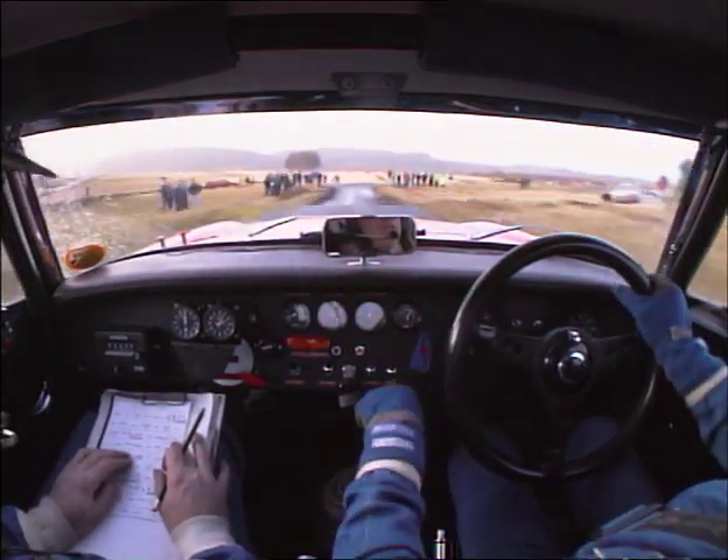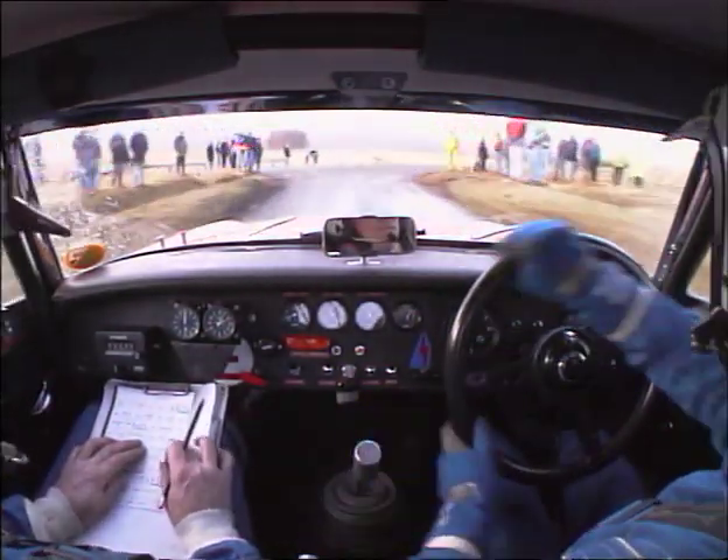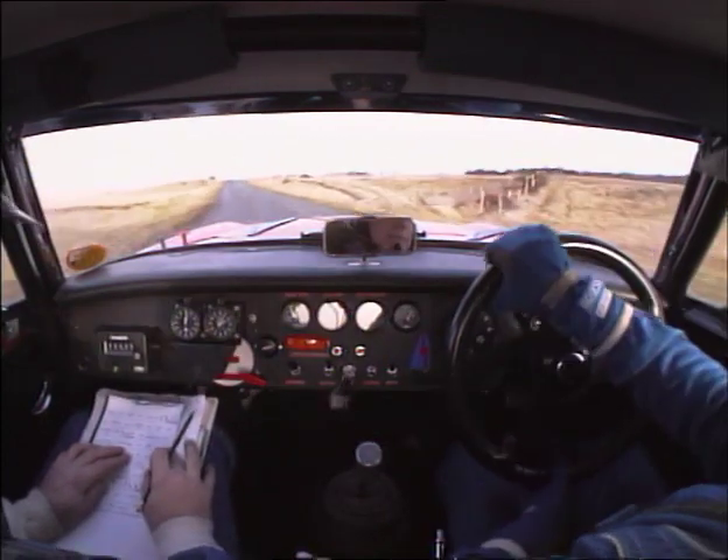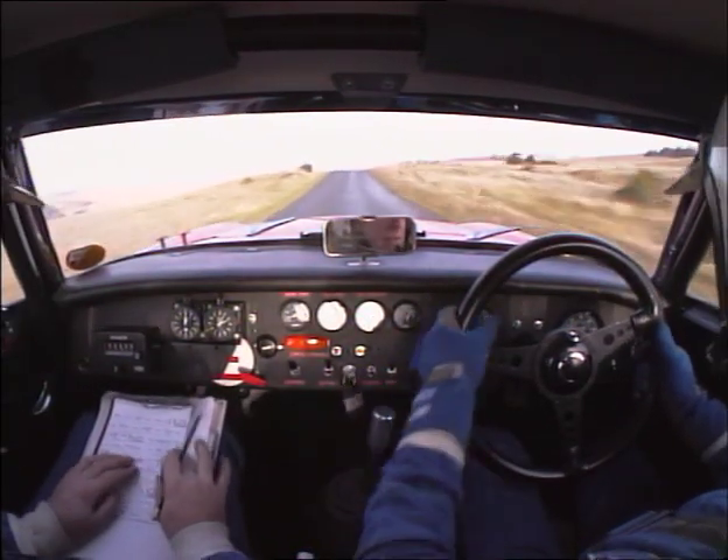immediate Prow, immediate. T-junction right. 100 to flat, Brown. 100 flat, Brown.